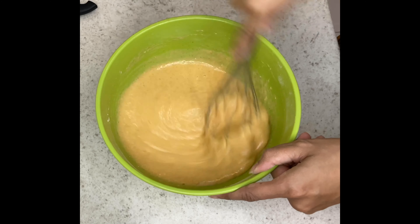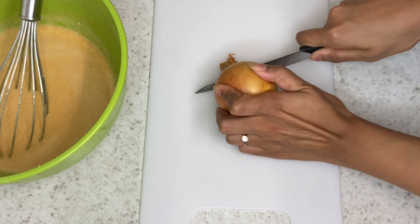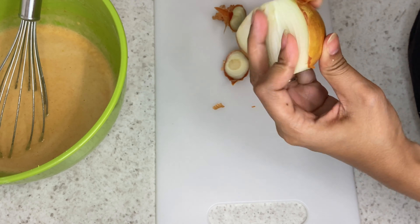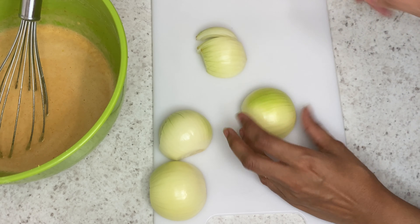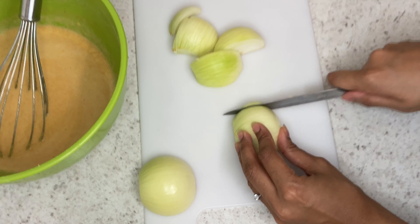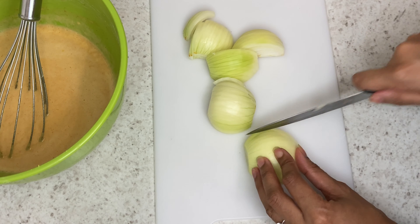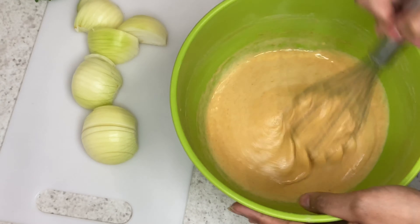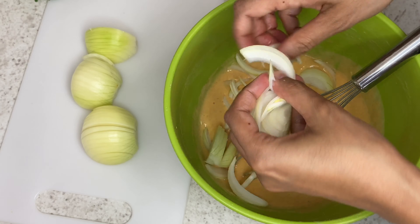So now what I am going to do is set this aside while we get our other ingredients prepared. We are going to cut up some white onions. I am using two medium to large size onions here and you are just going to cut them into strips. Once your onions are cut, you are just going to add them to your gram flour mixture, separating the onions and adding them to the bowl.